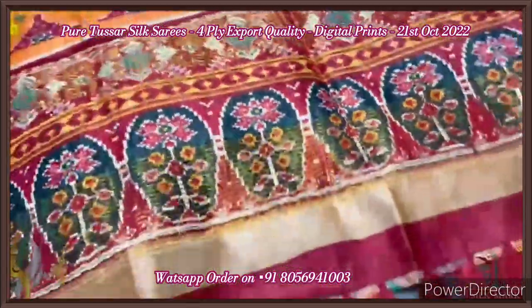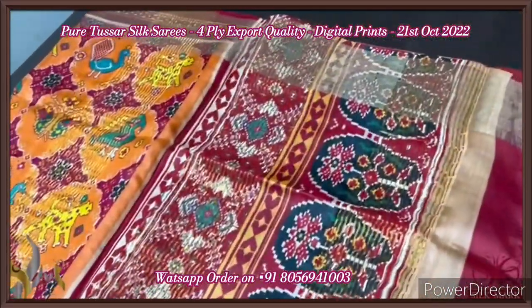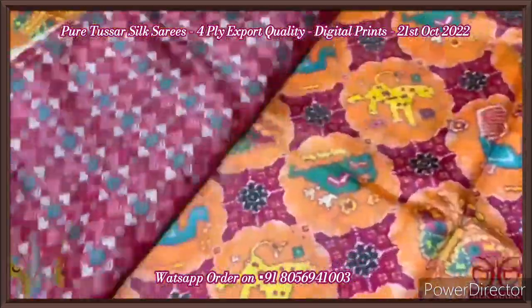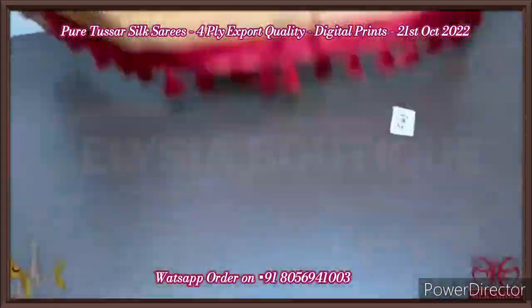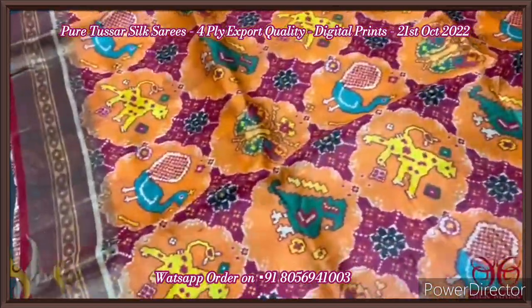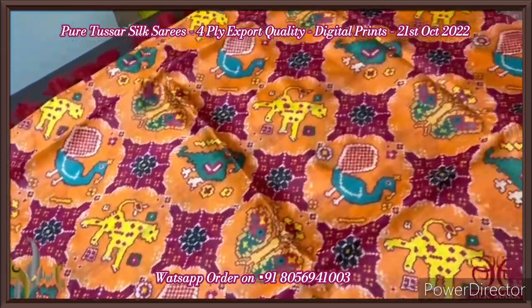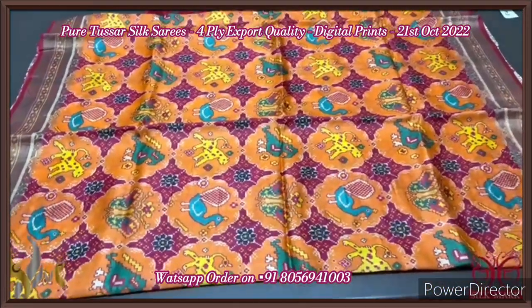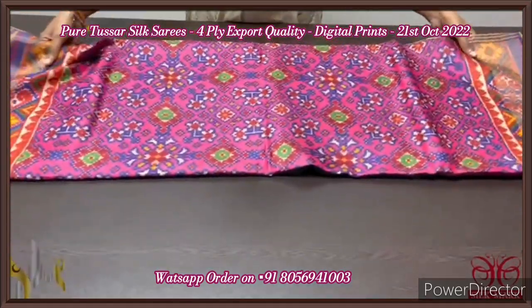Pure tassar silk saree, four-ply, export quality, soft and finely processed tassar threads. With the patola concept — ikat patola, a very famous design — done on pure tassar. The pallu has beautiful design with prints and zari lines. The tassels are done in deep maroon color shade, and the blouse piece is also a printed one in maroon and red shades. The saree is in orange base with beautiful patola design prints — both the tiger pattern as well as bird pattern — peacock as well as a parrot bird. Very elegant, bright saree with authentic silk.